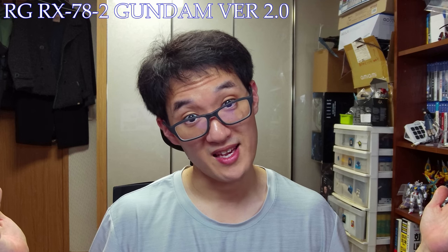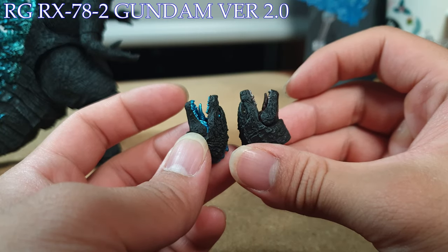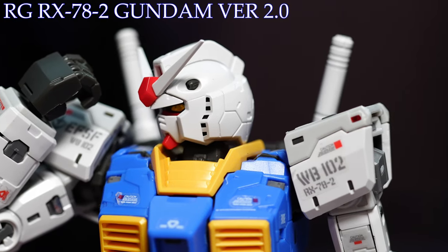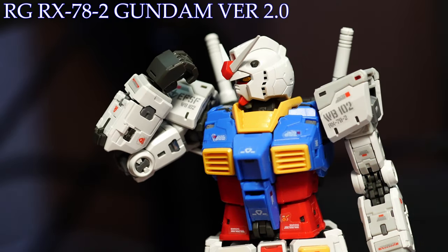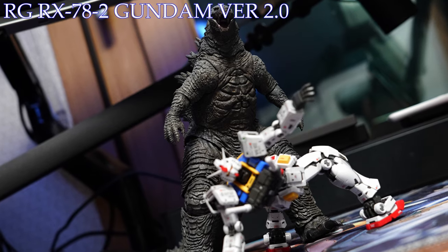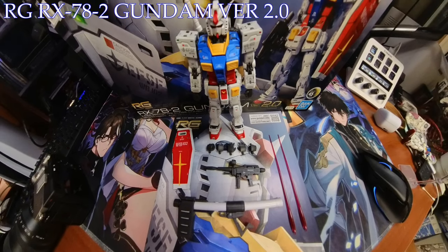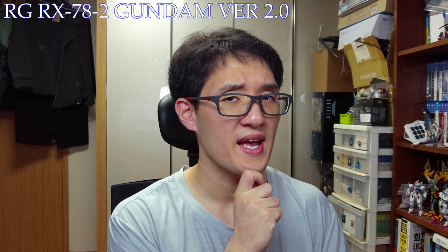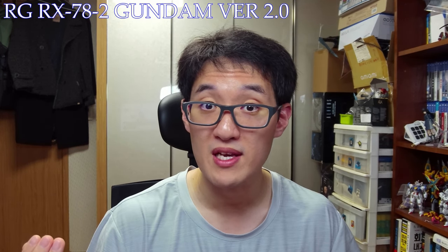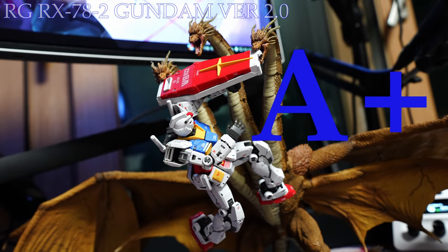To sum up my thoughts on the model kit: Bandai flexed their engineering skills once again with the second iteration of the granddaddy Gundam in real grade form. Rather than rehashing the previously built mold, Bandai spared no expense and instead built a completely new kit with modern-day real grade treatment — as portrayed through the excess details beautifully embedded, the supernatural range of posability that far exceeds any other figures in my possession, the various hidden gimmicks, and the accessories that accompany and contribute to the Granddaddy Gundam. The only gripe I have is none — nothing at all. This is the definitive Gundam, and I would urge anyone out there to get their hands on it. With that, I'm giving the Real Grade RX-78-2 Gundam 2.0 a ranking of A plus.